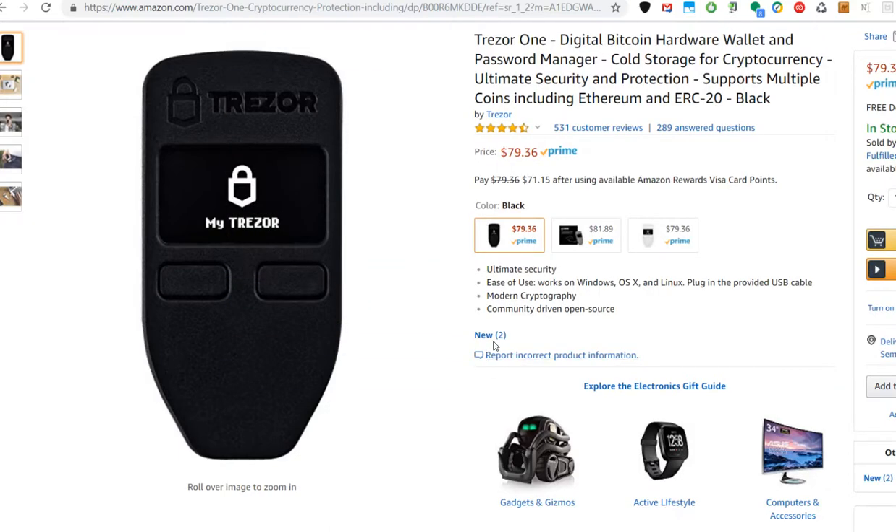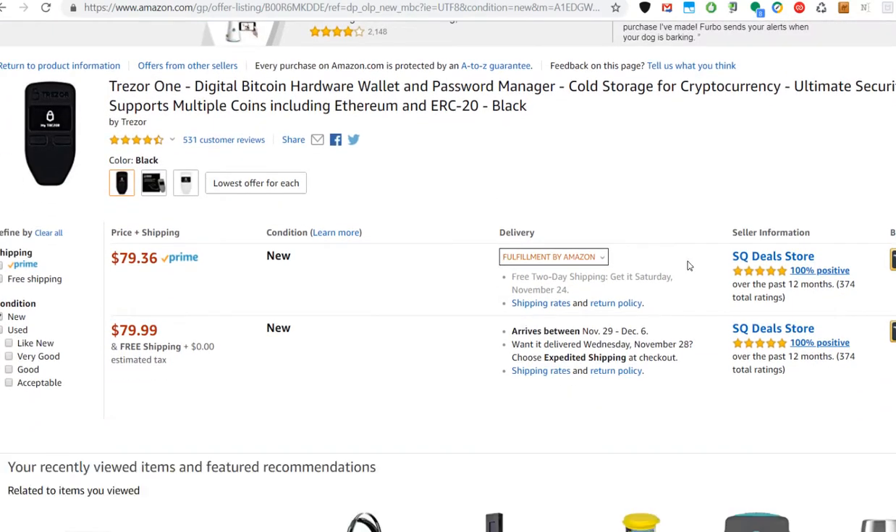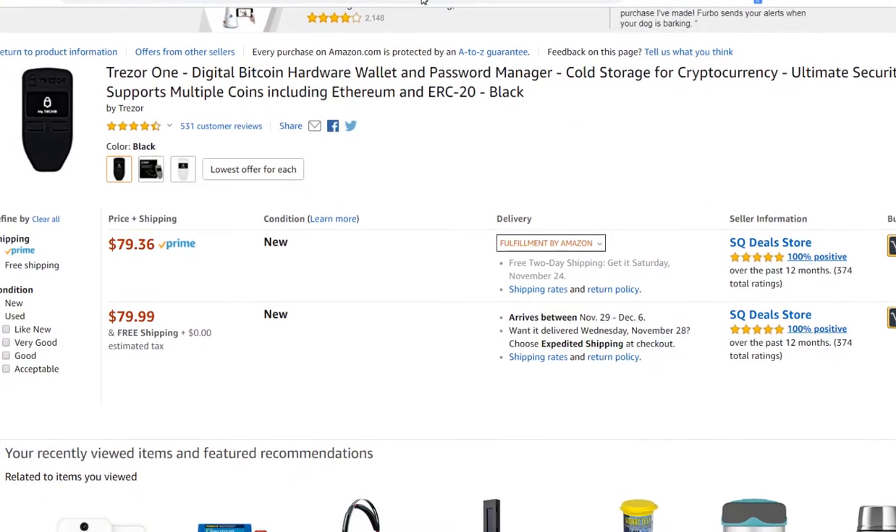What you have to do on Amazon is click on where it says 'new' and the number of offers available. Then you will see who is really behind the listing — who is actually selling. In this case it might say 'Fulfillment by Amazon,' but Amazon is not the seller — Amazon just provides storage, packages it, and ships it to you. The official seller is still the Squid Deals store, which we now know is an official Trezor reseller.